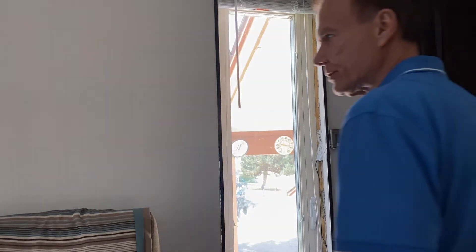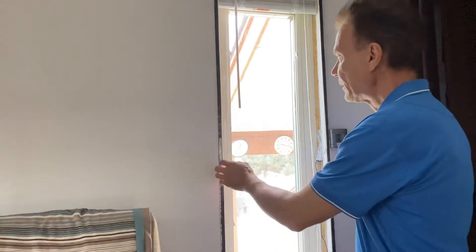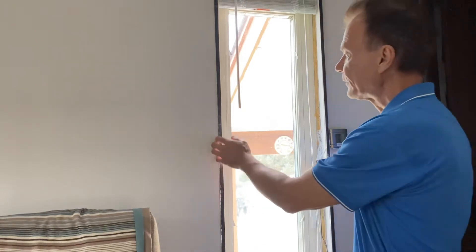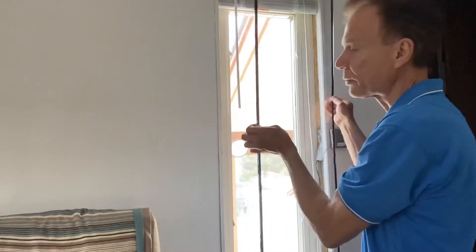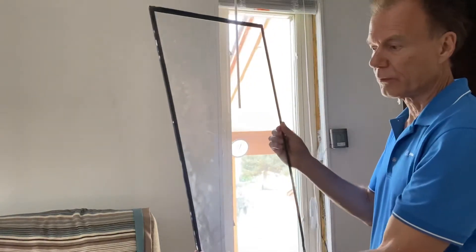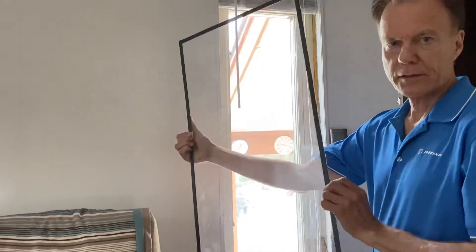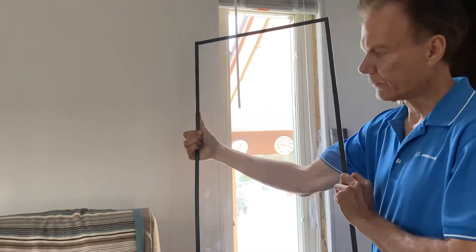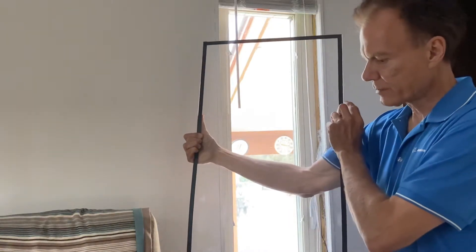If you're on a tight budget and can't afford to replace your old windows, this is a really cheap way to put in a storm window. You'll save energy in both winter and summer. This is a piece of plexiglass from Lowe's — you give them your measured dimensions and they will custom cut it.